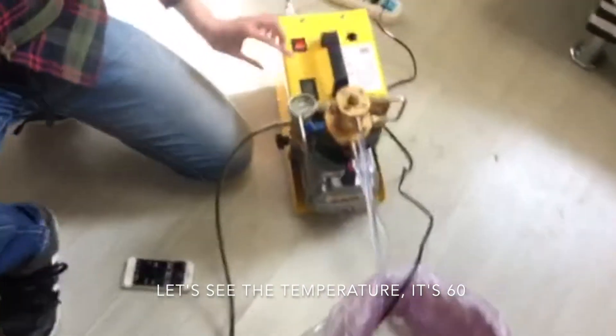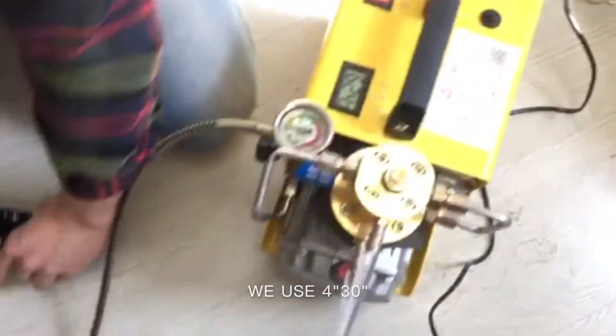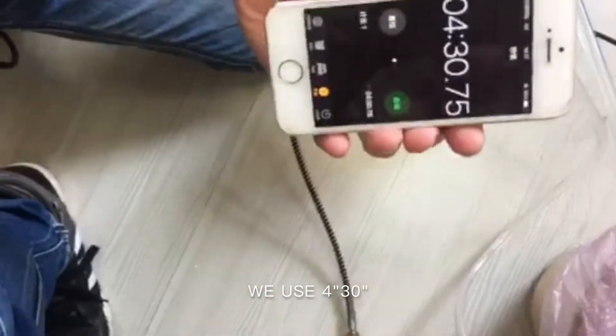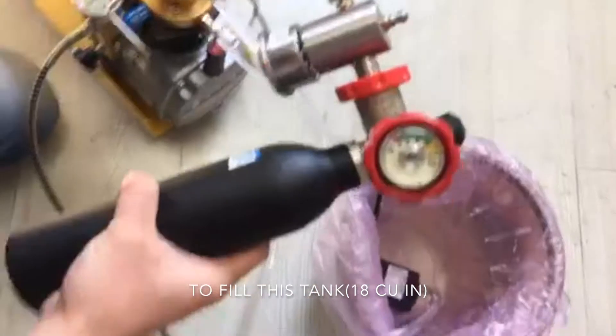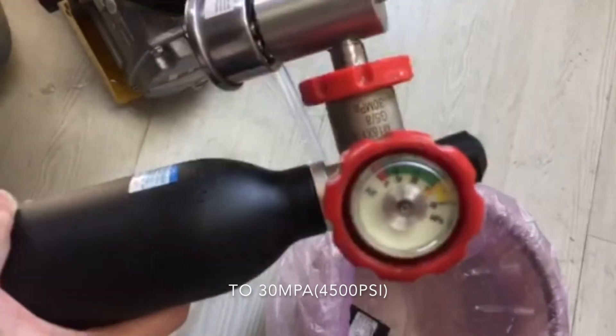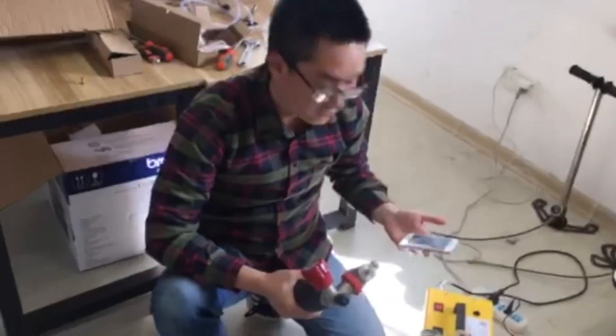You can see the temperature is 60 and we used 4 minutes 30 seconds to fill this tank up to 300 bar. Yes, it works, it's good! Okay, thank you, thank you.